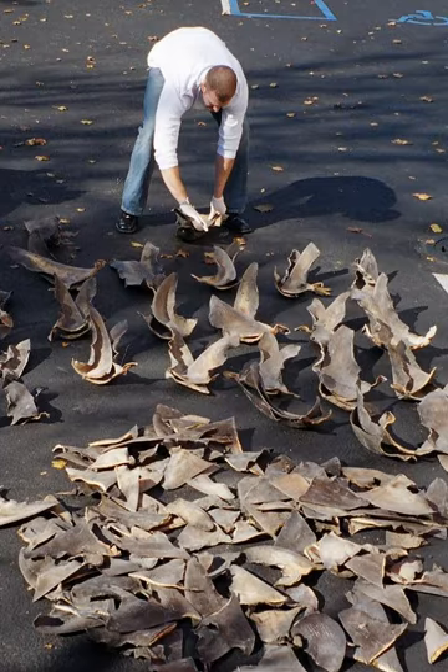Many businesses that sold fins had stopped placing new orders, expecting a ban would be passed. In April 2013, Maryland became the first state on the East Coast to enact a law against shark finning or the import of fins. Texas, Illinois, Delaware, Rhode Island, and Massachusetts have also enacted bans, totaling 11 states. As of September 2018, 12 U.S. states and 3 U.S. territories have banned the sale or possession of shark fins.